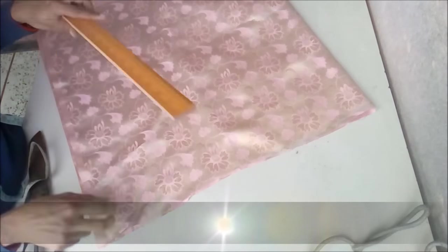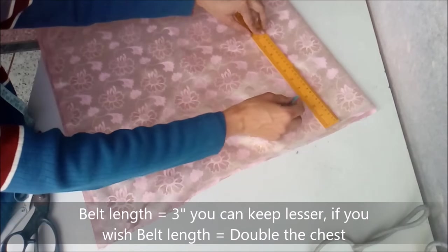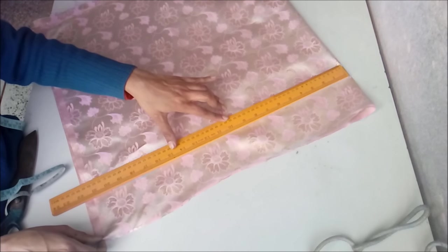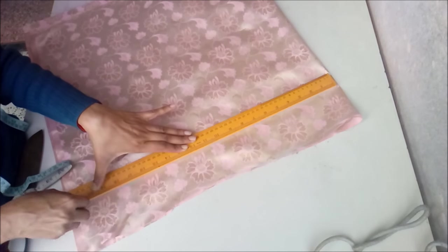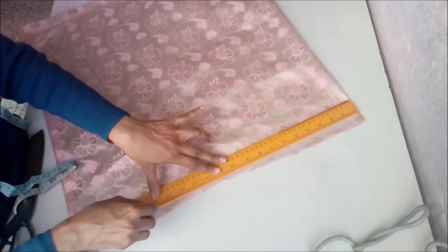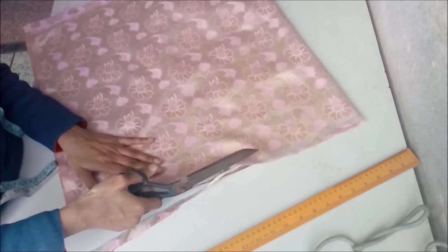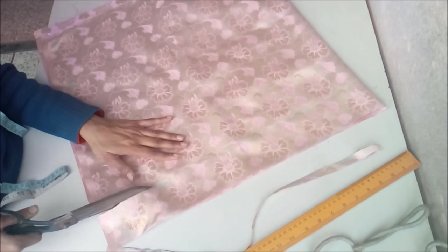Now we cut the belt. For the length, we take 3 inches — you can take even less. Width-wise it is double the chest line because it is on fold. Our chest is about 20 inches, so it is 20 inches across plus 1 inch that comes inside the stitching. Make it straight from the top. We need to cut two pieces of this belt.